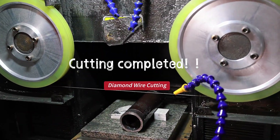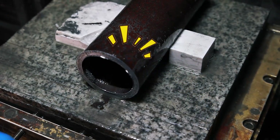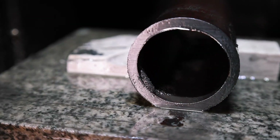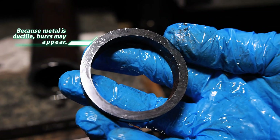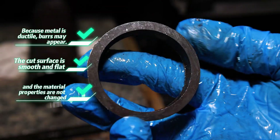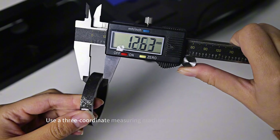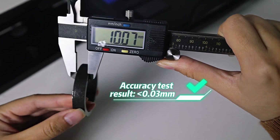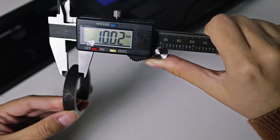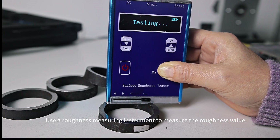Cutting completed. Diamond wire cutting. A three-coordinate measuring machine is used to measure cutting accuracy. A roughness measuring instrument is used to measure the roughness value.